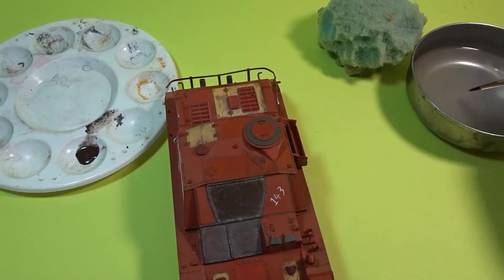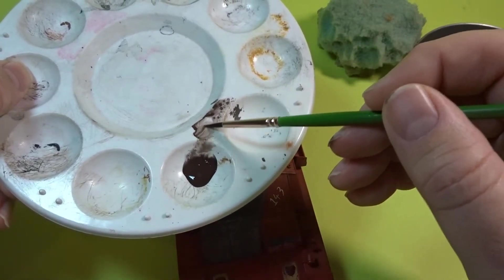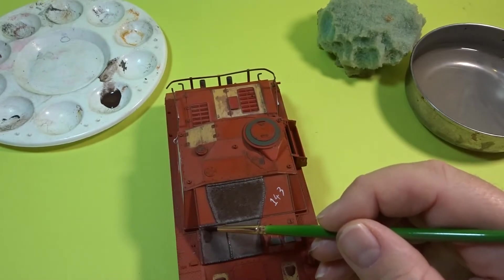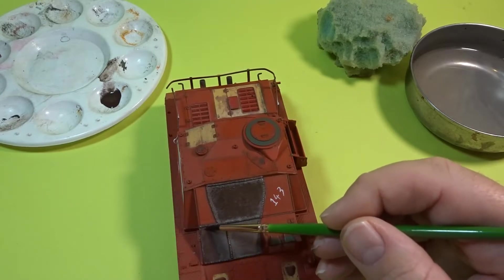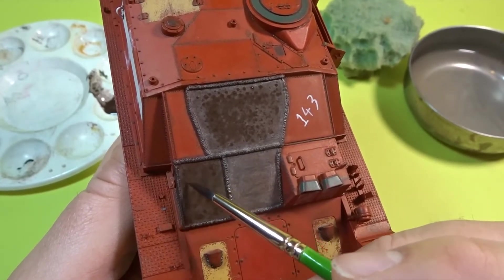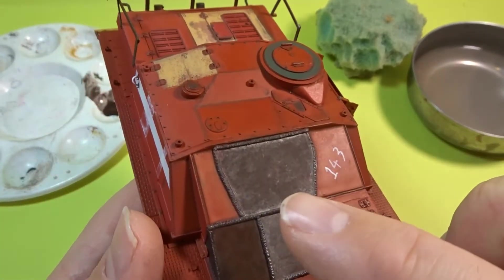Now we're going to do the same colour but this time we're going to use brushes. Loading up the brush to sort of a wash consistency, then add that in a haphazard way, because again what you're trying to produce is different tones with this colour. And then once that's done just add a few little dots and dabs to add a little bit of texture. You can see at the top there where it's all dried out and at the bottom still to dry. Some nice tonal work coming in there.